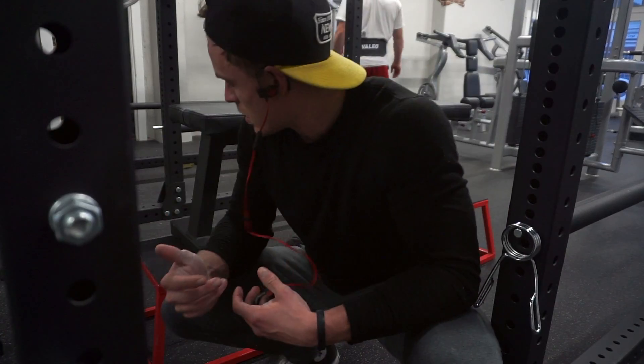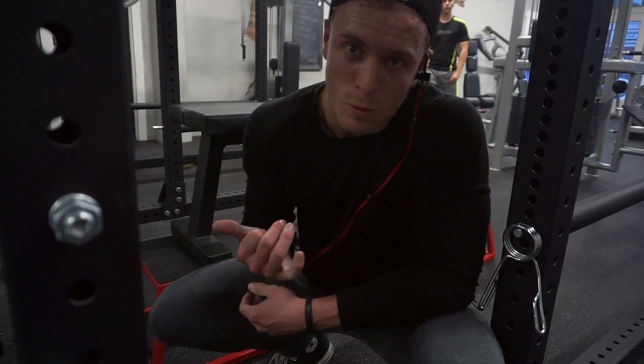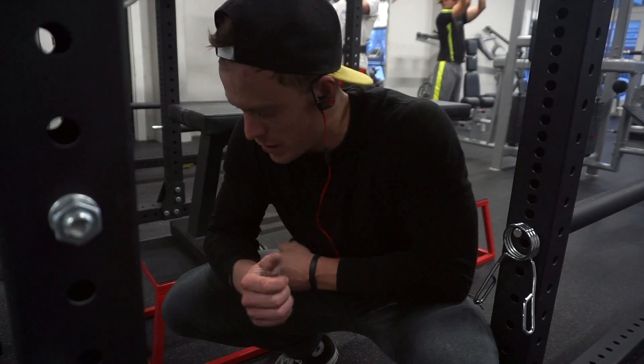Nice slow tempo. Coming up it's a big squeeze at the top. I like to feel like when I'm using my back or working out my back that I pull with my elbows to ensure that I'm engaging my lats instead of holding my wrists, where it's going to bring more of your bicep into it.